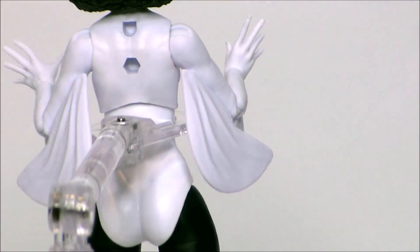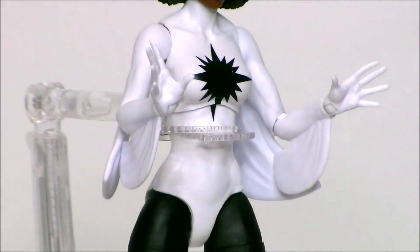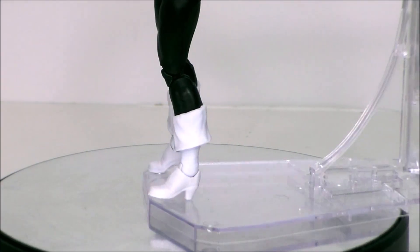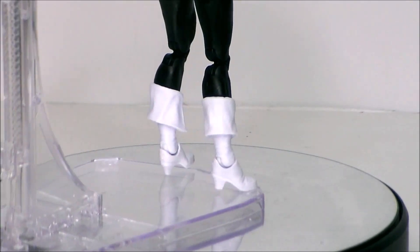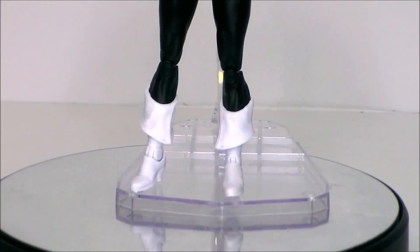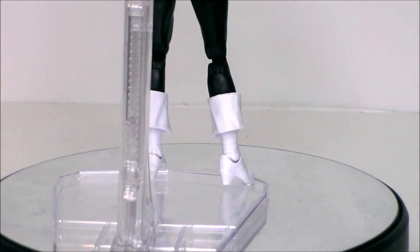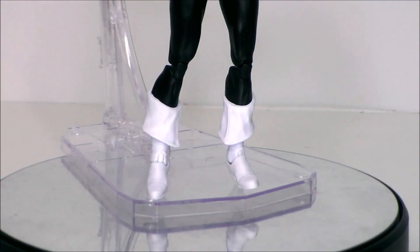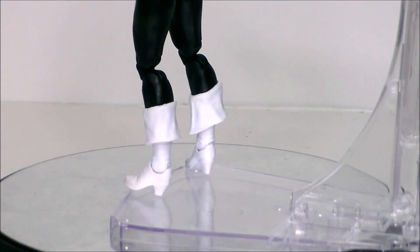I have to use a figure stand with this particular figure because she just won't stand on the glass with the high heels. Taking a look at her legs — we've seen these sculpts before; it's the same kind of lady boots. She's got the black pants, which is nice. I like the sculpt of the boots, but the problem is those heels — they are a little difficult to get to stand on certain things. She will not stand on this glass turntable. I have issues on the stage because it's soft cardboard, but she does stand well on tables and up on the shelf. She just might need a stand.